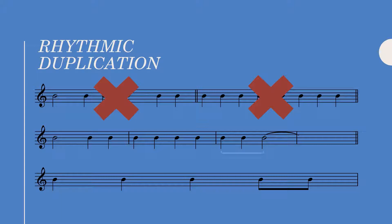Notice we have the quarter-quarter-half note rhythm, which I said was forbidden. However, if the half note is tied and creates a suspension, this rhythm is allowed. To clarify again, rhythmic duplication is only forbidden between consecutive bars.